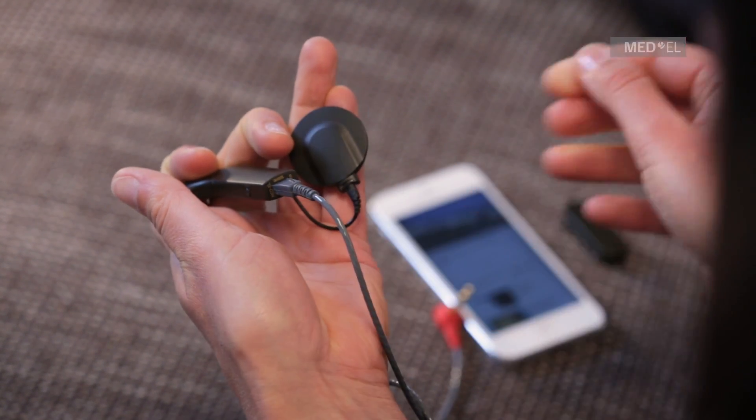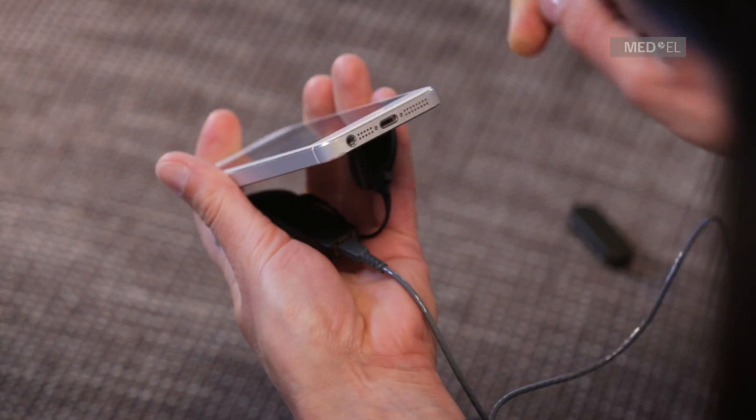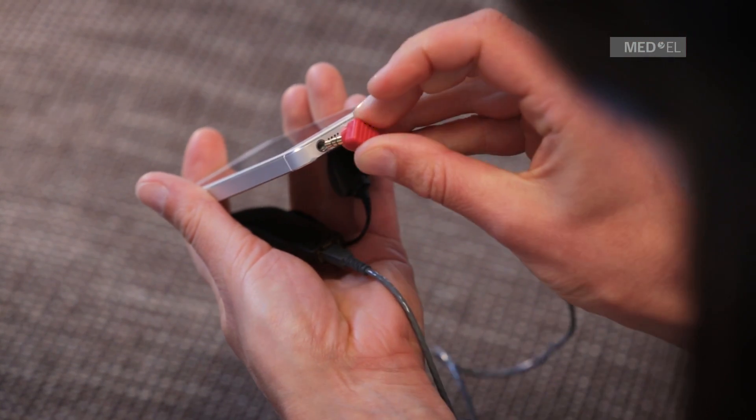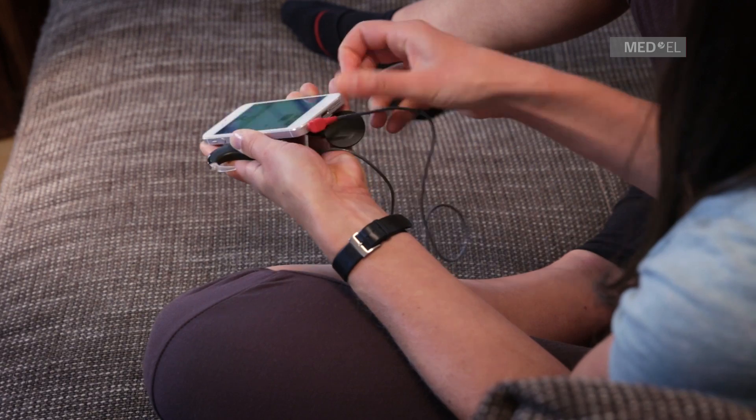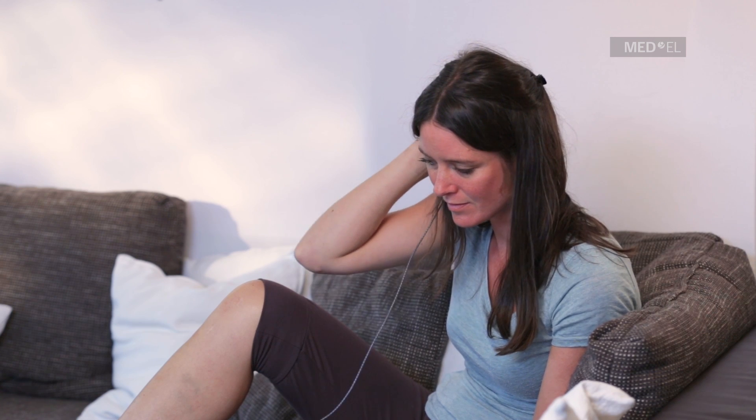Sonnet will automatically detect sound signals. The EXT cable has a red plug and provides signal only from the external audio source. The MIX cable has a yellow plug and will provide a mix between the external audio source and the microphones.